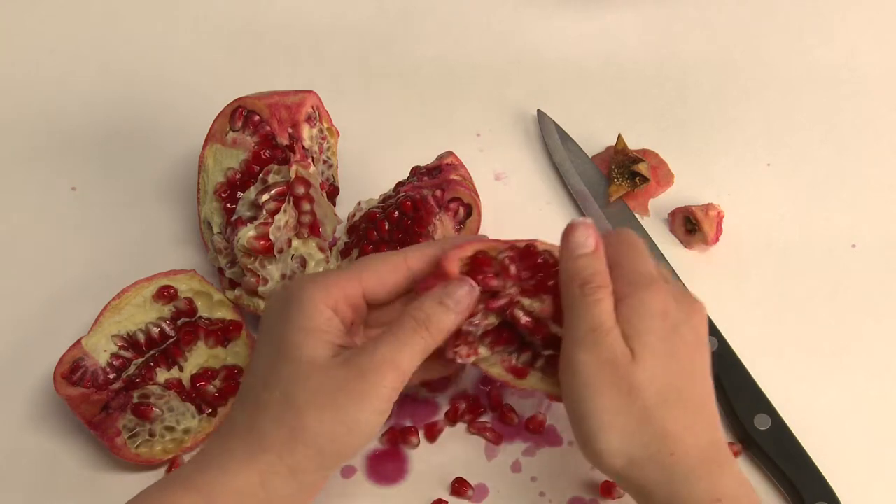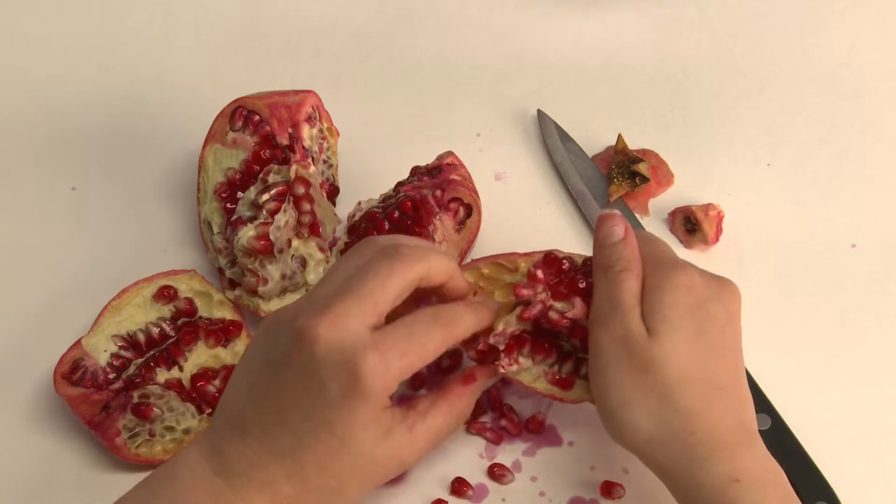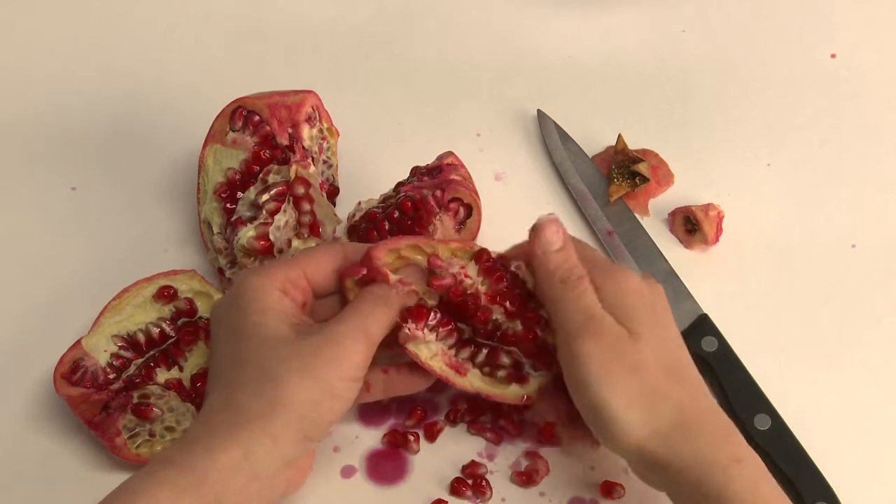First, the crown is removed. Second, the button is cut out. Third, the cuts are put in to pry the body open.